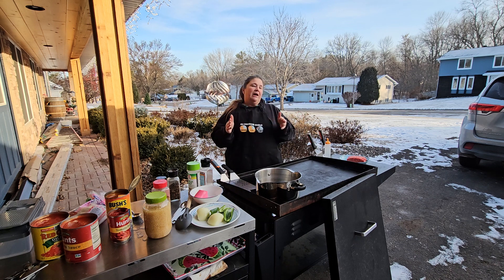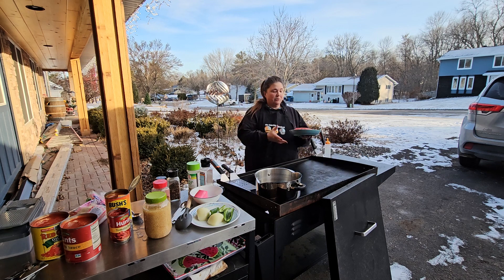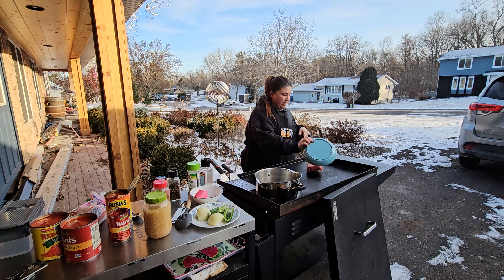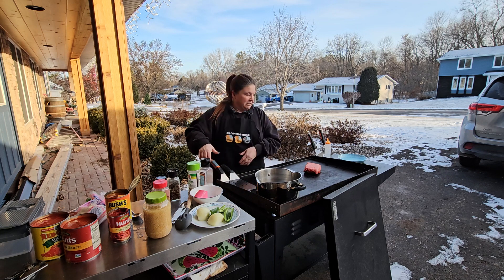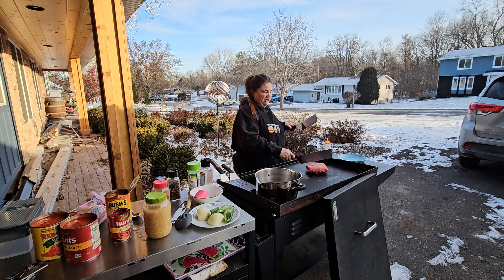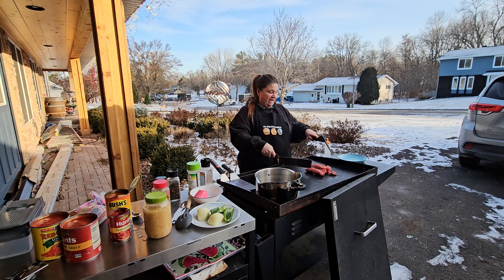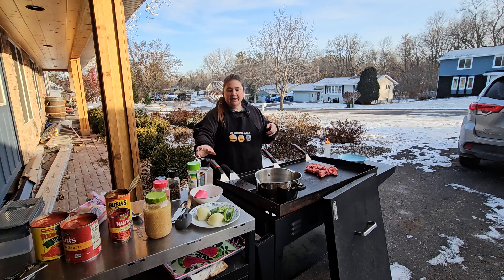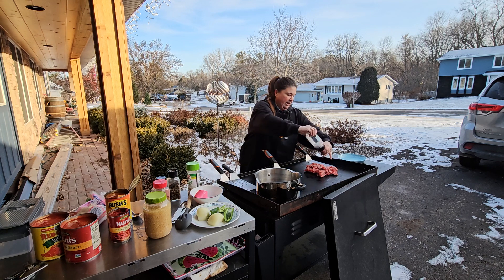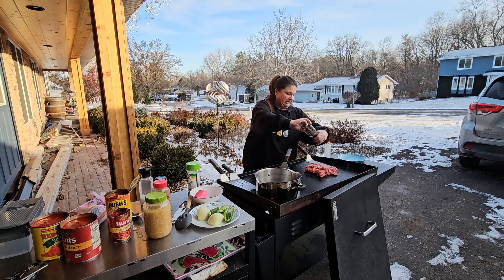I'm gonna do a little food prep. I'm actually gonna do chili on the Blackstone. I'm going with the 90/30 hamburger just because I want less grease - just one pound. I'm doing a smaller batch of chili today, but I've also done turkey, and Italian turkey is actually really good too.